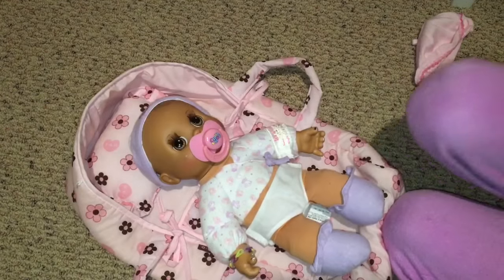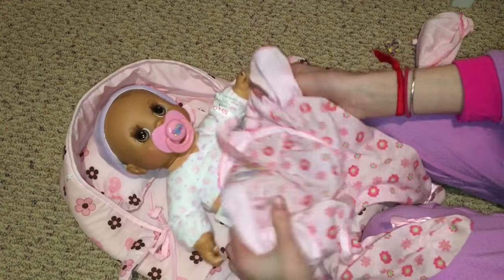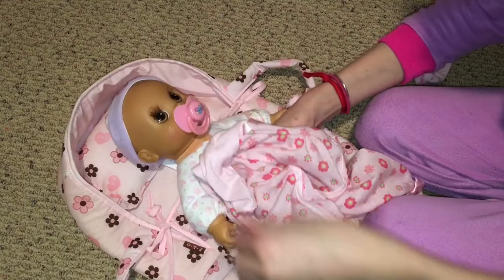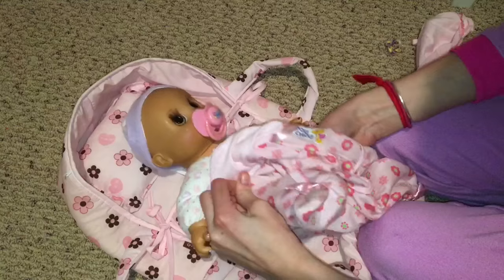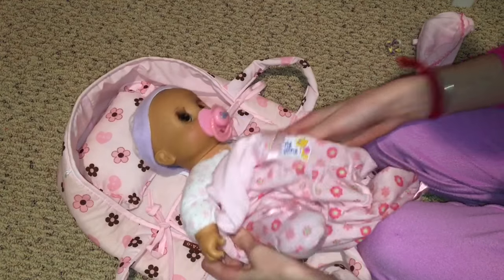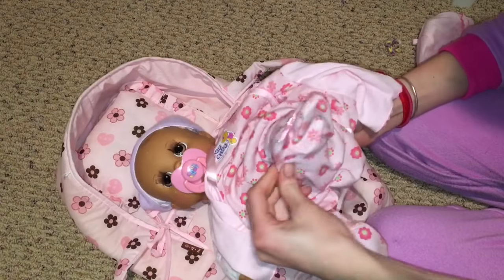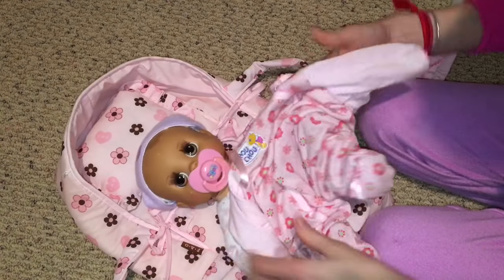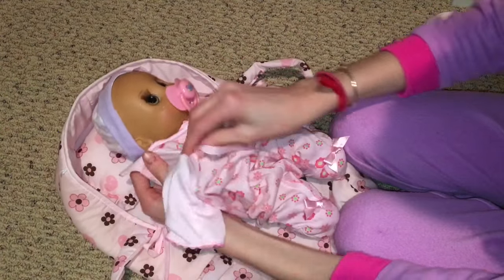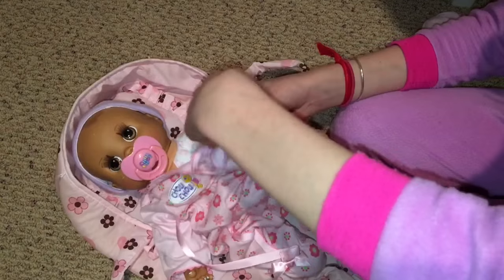She does not like medicine at all, so I have to give it to her in a bottle of milk because she does not like medicine at all. She doesn't get that much but she does not like what she gets. These are a little bit big on her but they look really cute once they're done.